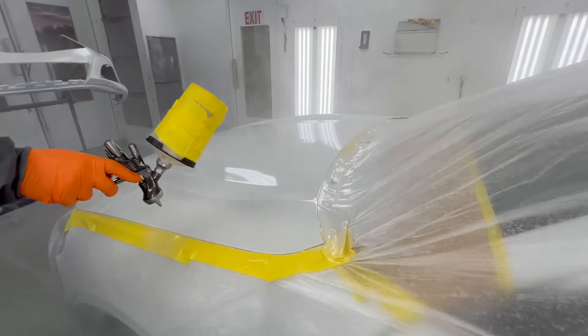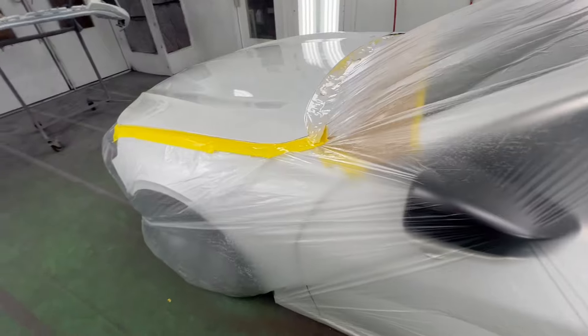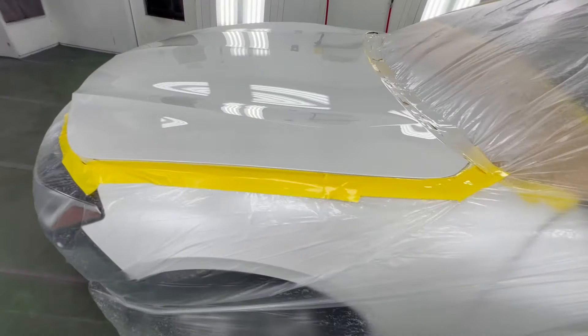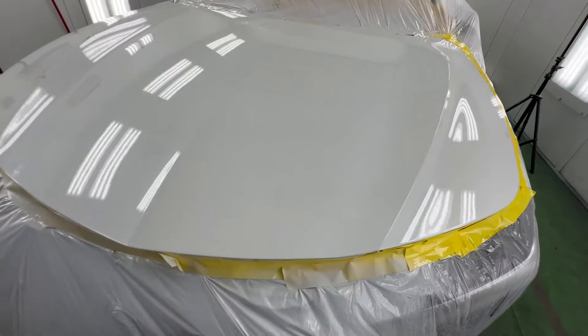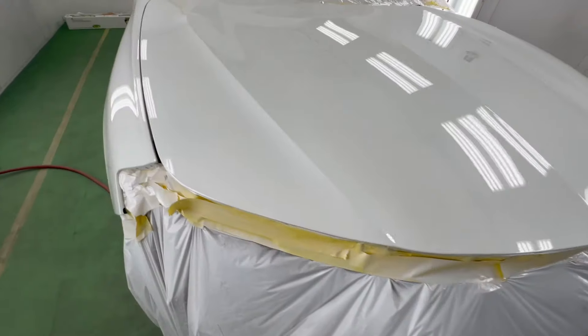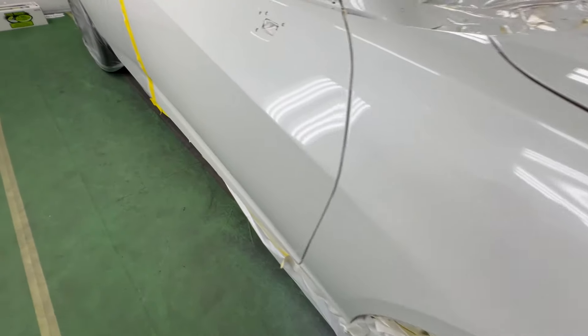Say we took this hood and painted it on a stand so it was sitting completely vertical like a door, and we sprayed it down and it looked beautiful — but when we put it on the car it would look a lot more orange-peely than it actually does now in position. When you spray a panel, spray it the way it sits on the car.